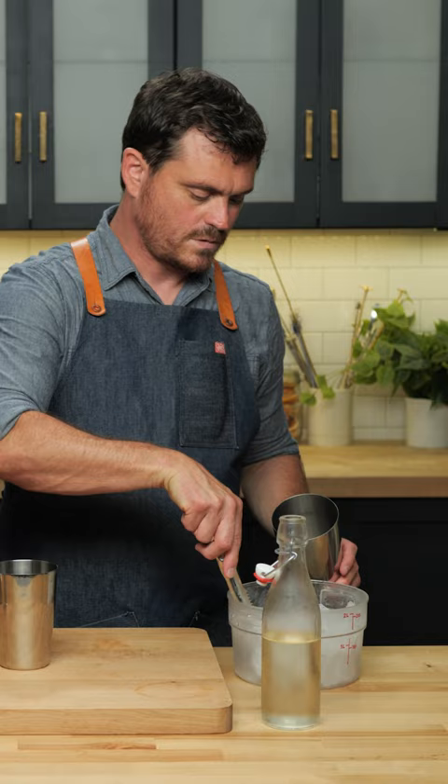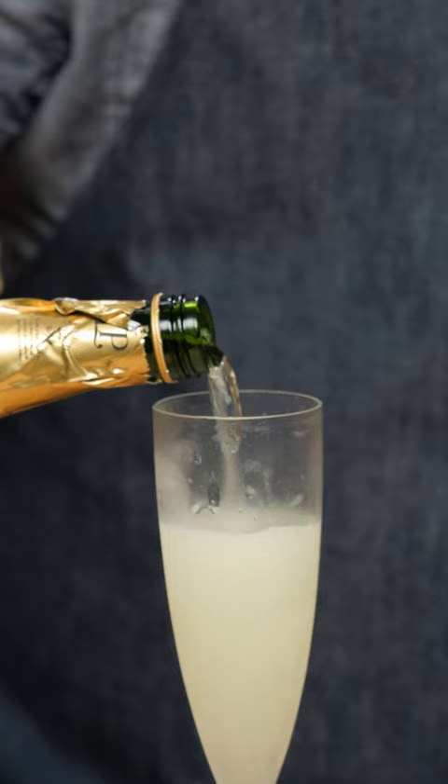Ice in a tin. Shake. Then we're just going to strain and top it off with a little bit of the bubbly.